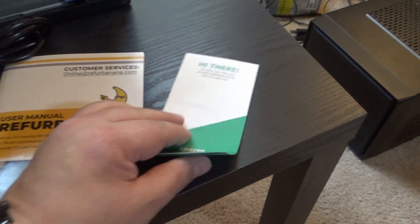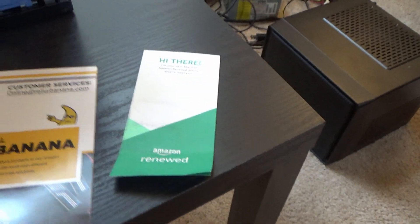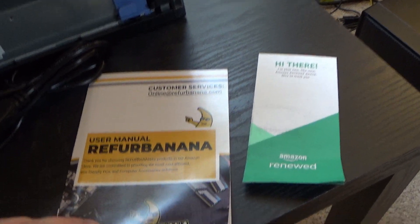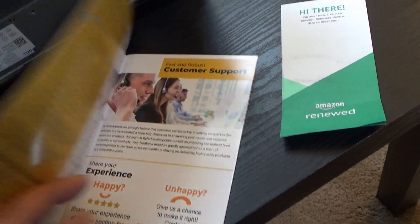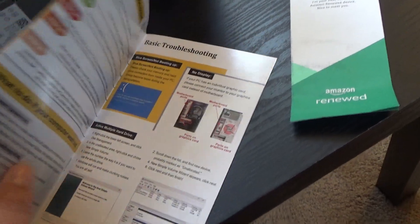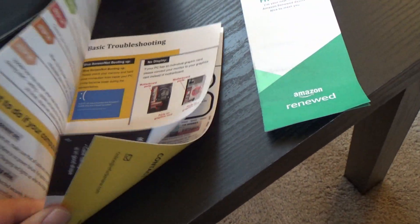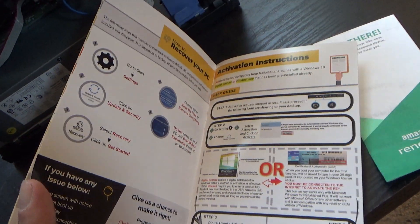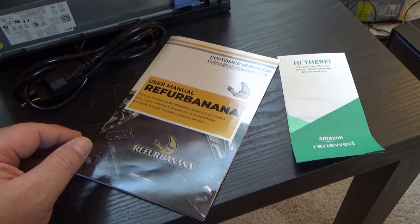One of the things I almost forgot to mention is there is a little bit of literature included — just an introduction about the Amazon Renewed program and a manual from the company that did the refurb and sent it back out. It looks pretty detailed for just the $150 I paid for it, so I'm pretty impressed with that so far.